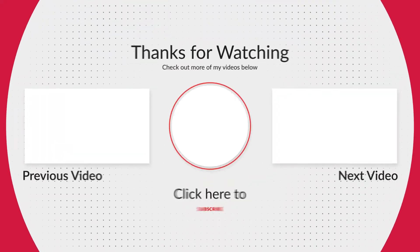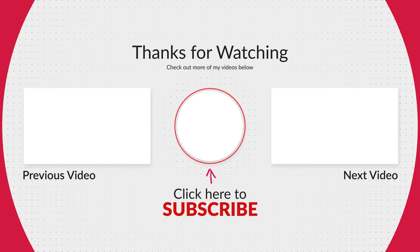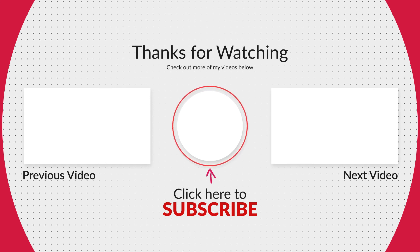If you enjoy my content, make sure you hit that like button and subscribe to my channel for more. Comment down below if you have any tips or tricks, or if you just want to show some love. Thank you, bye!